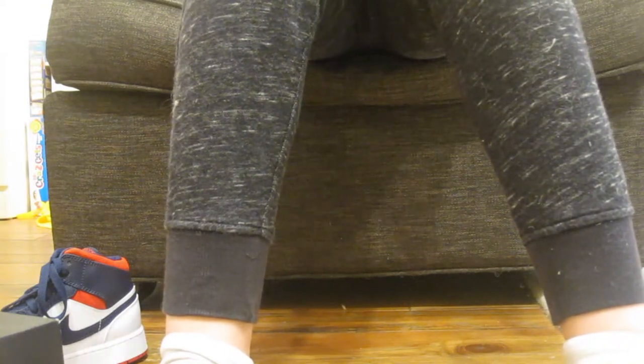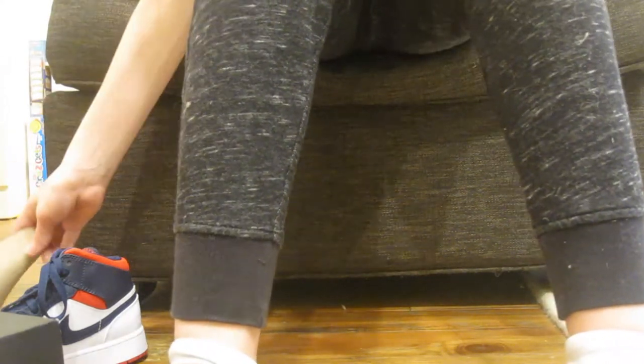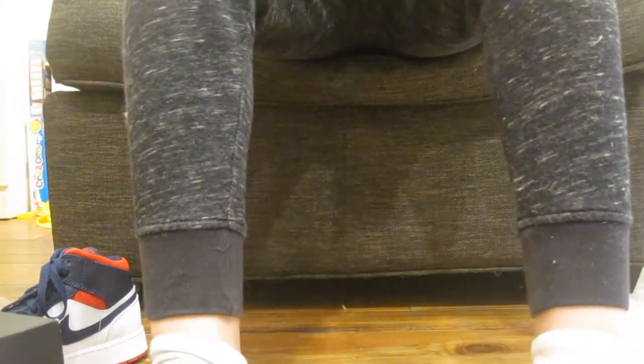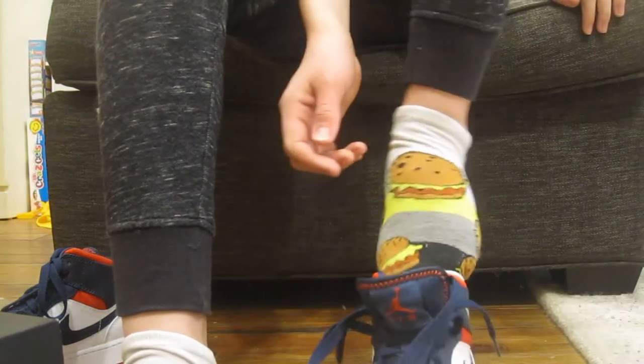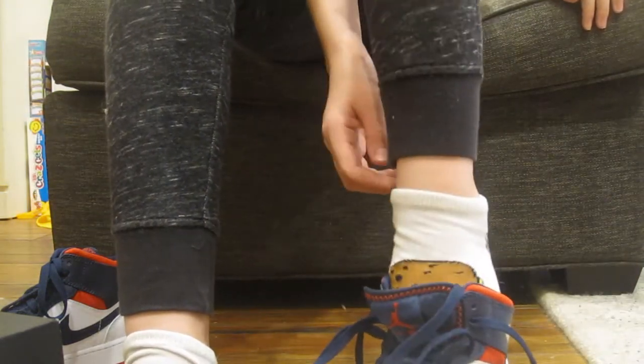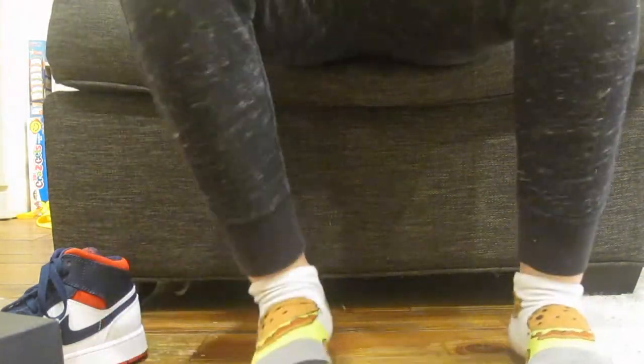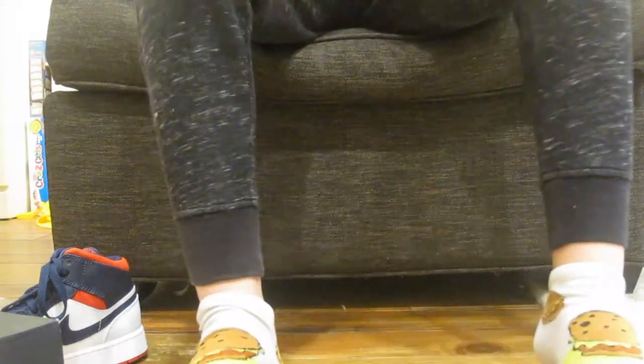They don't even have that at Foot Locker. You can get this type in stores. Just absorb the sheet first.